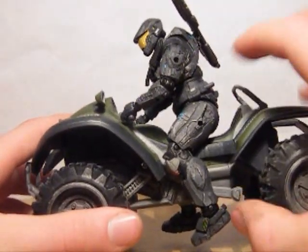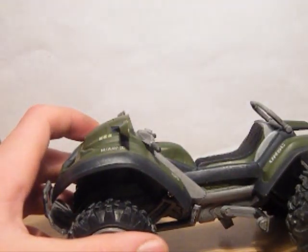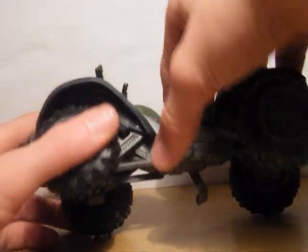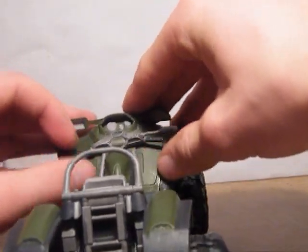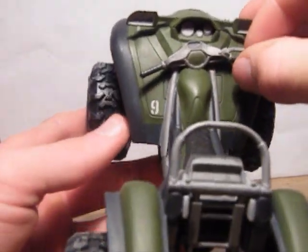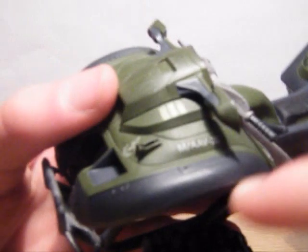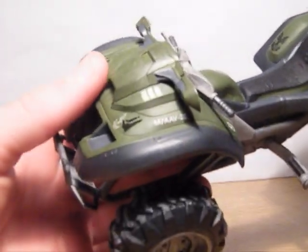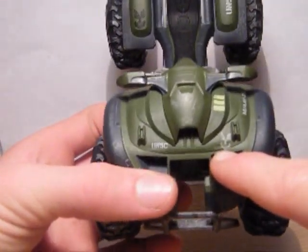These foot pegs rotate all the way forward and backwards, which I'll show you now — like that, on both sides. The handlebars steer and it even comes with a little brake, though the brake doesn't actually work. There's quite a lot of attention to detail — got the UNSC logo there, and some random numbers on the side. More UNSC logos at the front.